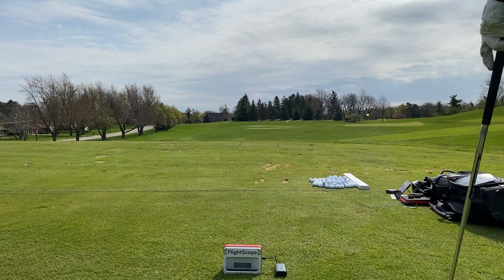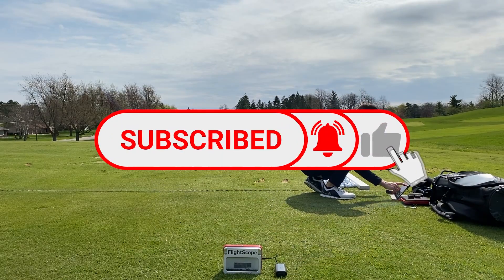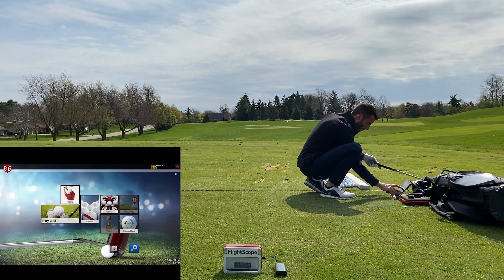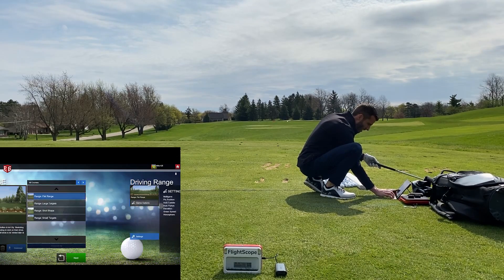Welcome back to golf simulator videos. Today we are here with the FlightScope Mevo Plus and we took it outdoor. I did this while I was connected to e6 Connect with my iPad. I wanted to show you guys a little bit of outdoor performance — I have it set up in outdoor mode, eight feet behind the ball, and we're going out to the flat range.